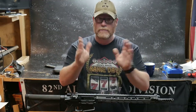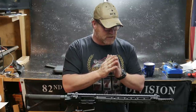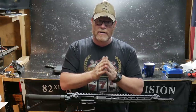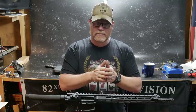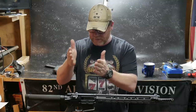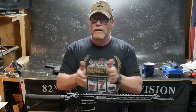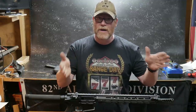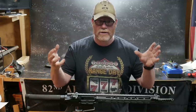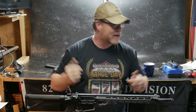Here's the deal: when you zero a rifle and you change a muzzle brake, it will change the point of impact — that's the harmonics. Everything involved, from the point where you change the BCG, the bolt, or the muzzle brake — all those items act in conjunction with one another and will impact your point of impact.